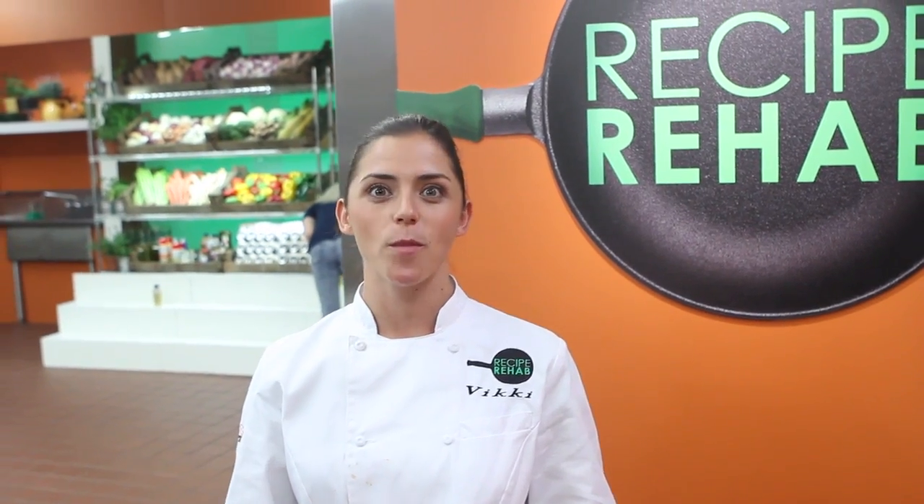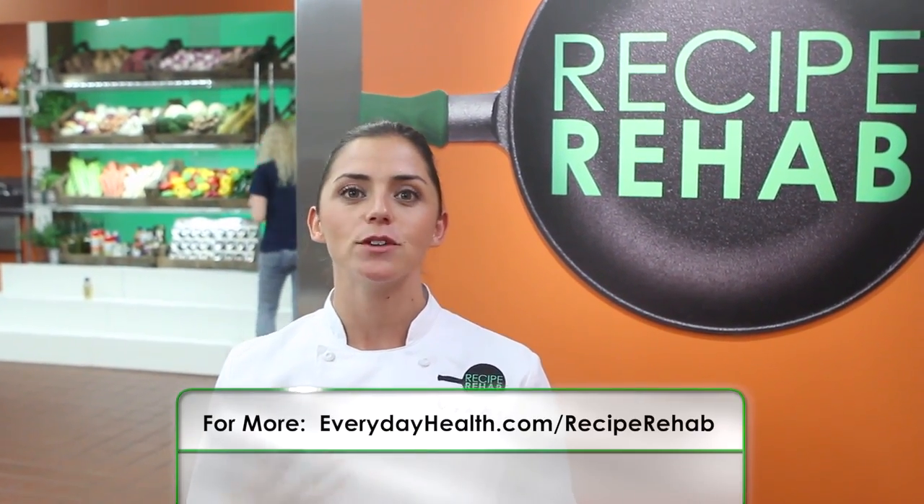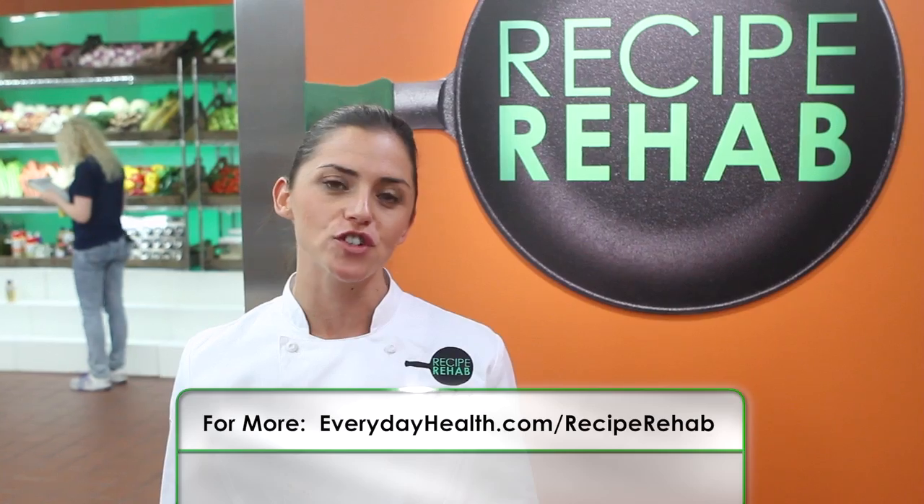My secret ingredient in almost everything I cook is spinach, and let me tell you why. You can puree spinach, you can add spinach to soups, to salads — honestly, you can add spinach to anything. It has a very subtle flavor, so by adding it to your smoothie or your quinoa dish, you're adding so many minerals and vitamins, and it really helps give a heartier flavor to the dish.